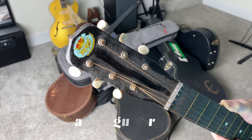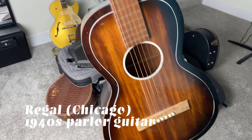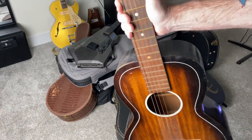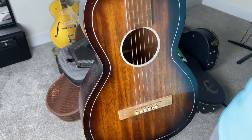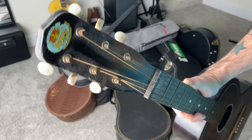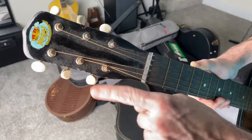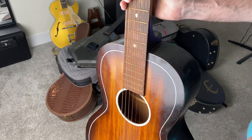First up, one of my favorites. This is a Regal Parlor guitar from 1940-something, best I can tell. I've tried to look it up — if anybody has information about this, please let me know in the comments. This is a cool guitar. I think it still has the original dust on it — just kidding. Some of my instruments are a little dusty. I just moved to a new place and haven't done the full cleanup yet.